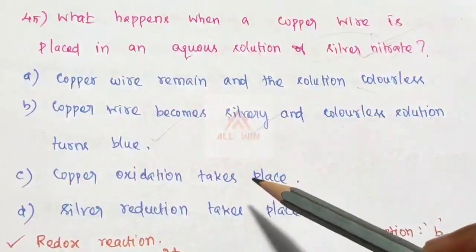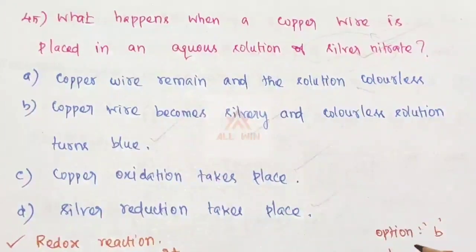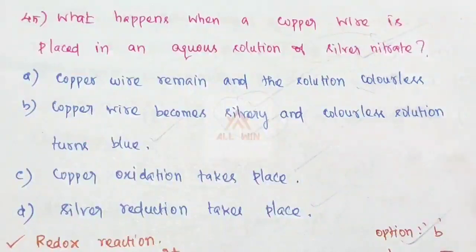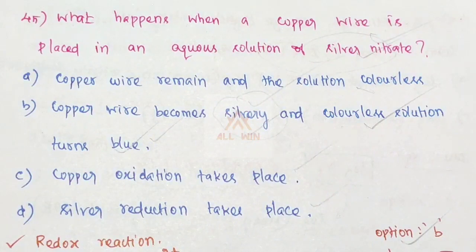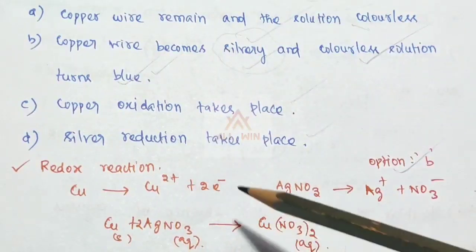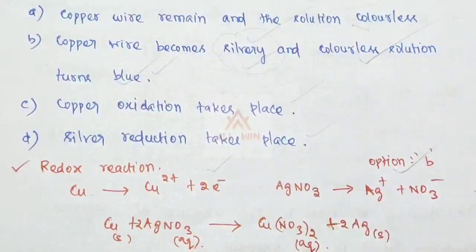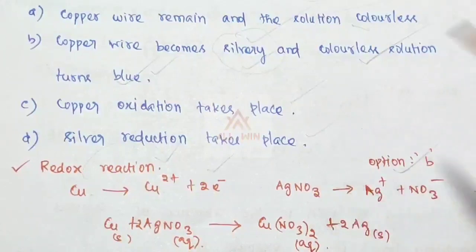Copper undergoes oxidation and silver undergoes reduction. The redox reaction is: Cu → Cu²⁺ + 2e⁻ (copper is oxidized). Silver ions are reduced: Ag⁺ + e⁻ → Ag. The silver nitrate solution, initially colorless, turns blue as copper dissolves. Option B is the correct answer.